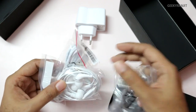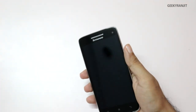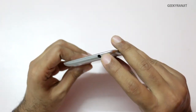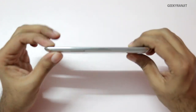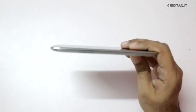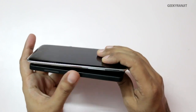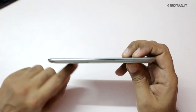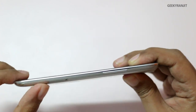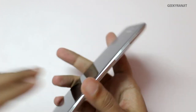We also get in-ear headphones and a micro-USB to USB cable. Now let's look at the handset itself. The first thing that strikes me about this phone is it's actually pretty slim — just 6.9mm in thickness. Comparing it next to the Nexus 5, which is also a pretty thin phone, the Vibe X is actually thinner. This dual-tone silver finish gives it a very good feel.